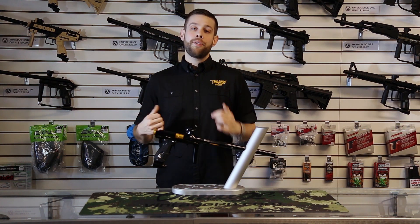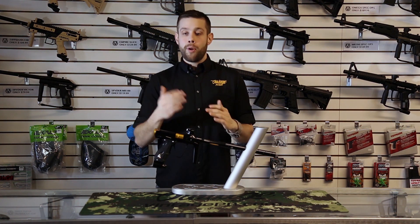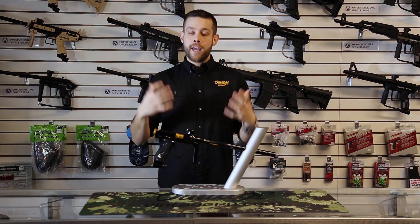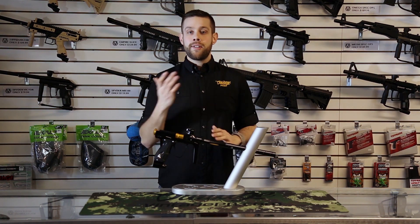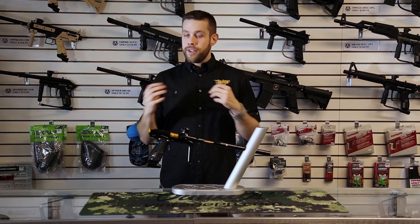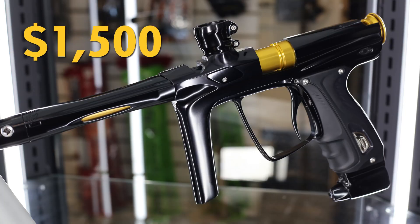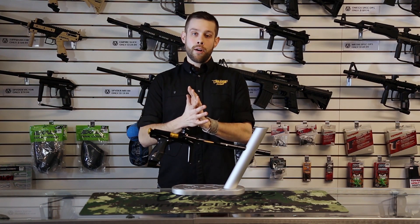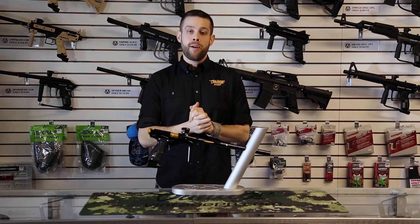There isn't a lot that can be done with the grip frame. If you ever take the grips off the gun, you'll notice that there are multiple speed holes to maintain the integrity of the grip frame — so you can't bend it — but still lightened as much as possible. With this gun, we want to do something a little bit different. This marker right here is going to retail for $1,500. We're only going to make five of these guns total, and they will be built to order, so they will not all be exactly the same.